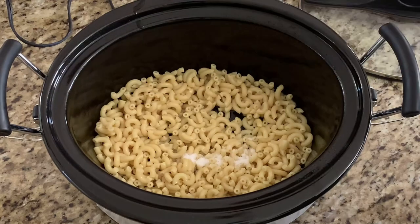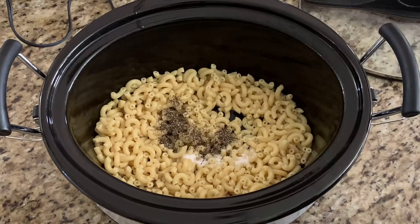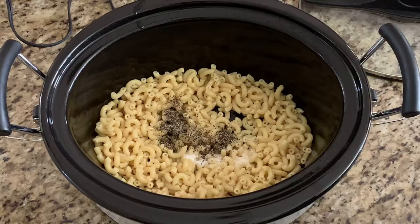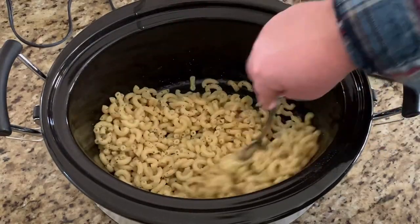Add in your seasonings — we're going to add in our salt, our pepper, and our sugar. Give it a good stir so everything gets coated.